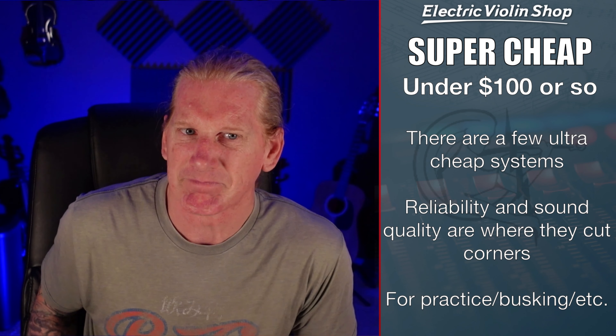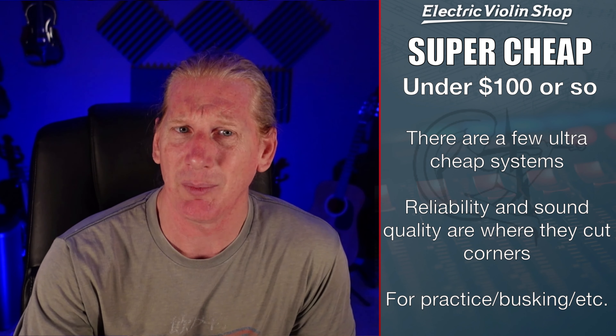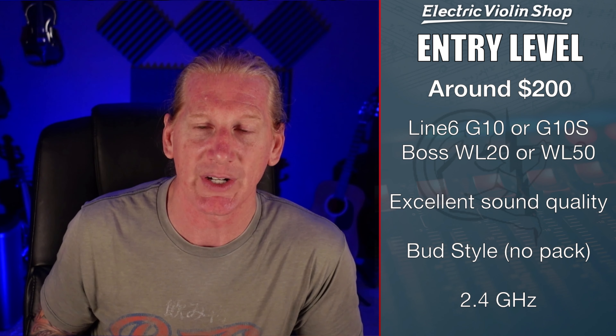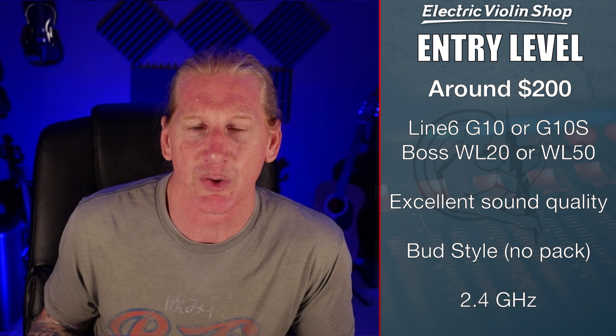There are some ultra-cheap, under-$100 systems out there — I've seen them as cheap as $30. I wouldn't use one for a paid gig, but if you're practicing at home or busking with a battery-powered speaker, it's probably going to work just fine. The quality difference between a $30 and a $200 wireless probably isn't going to be super glaring through a small battery-powered amp. I probably wouldn't take a $30 system to a big gig though — plug it into a really nice PA and you are going to be able to hear that.